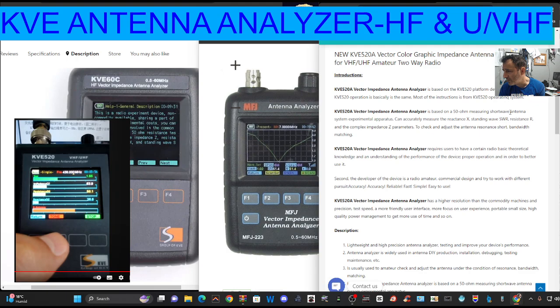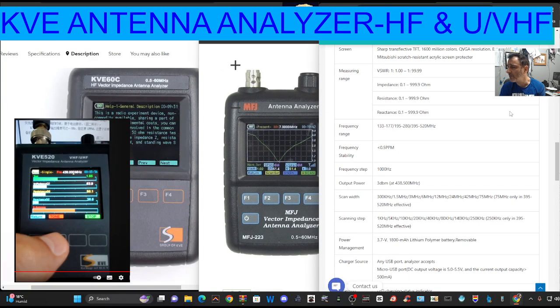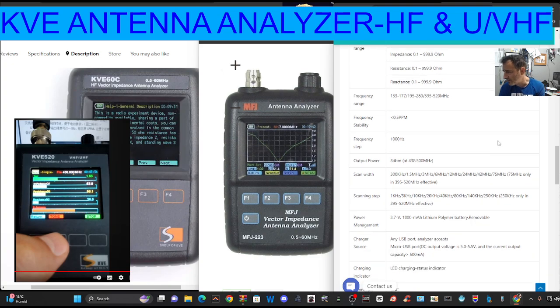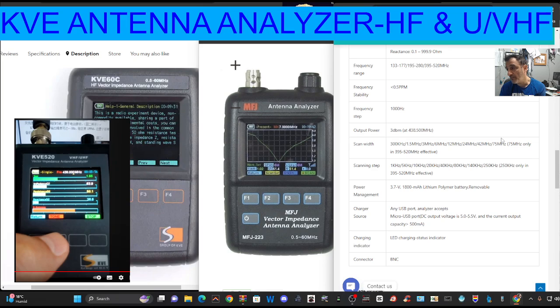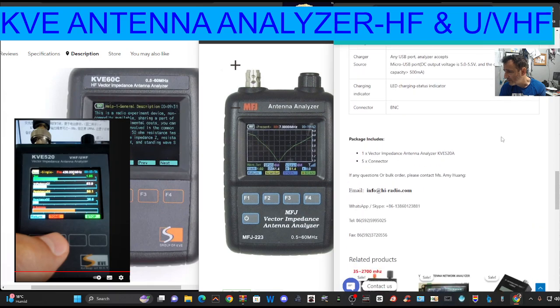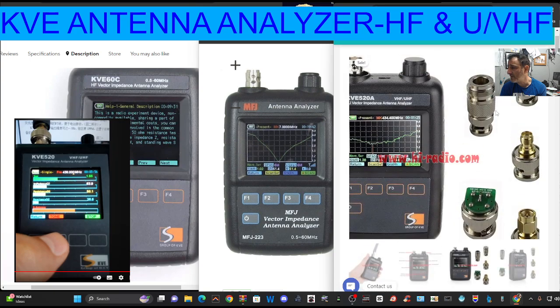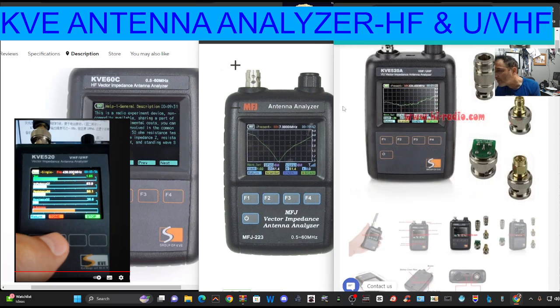So KVE-520 — this is the VHF/UHF. Here's some basic specifications. Measuring frequency: 133 to 177, 195, 283, 95, 520 — so that's perfect for doing VHF/UHF work. It mentions output power, though I'm not really sure what that means. Scanning steps, power management, vector impedance, antenna analyzer. You get five connectors with it by the looks of it, and that one's even got a small circuit board on it.